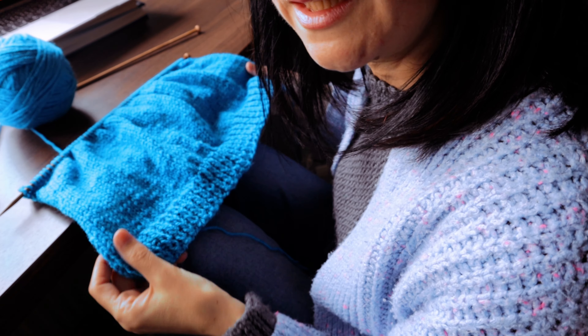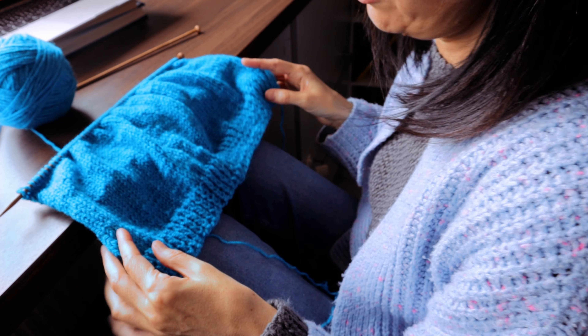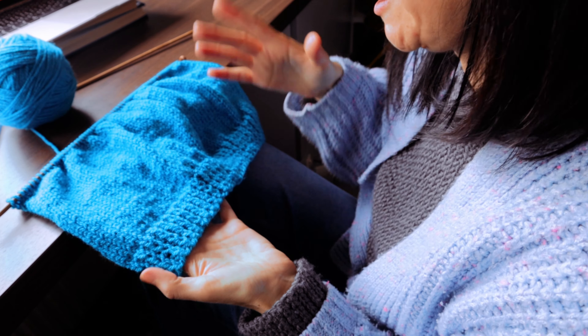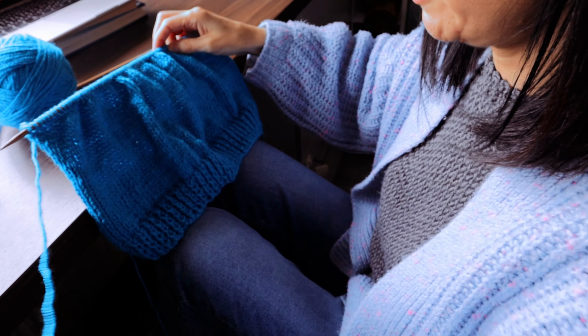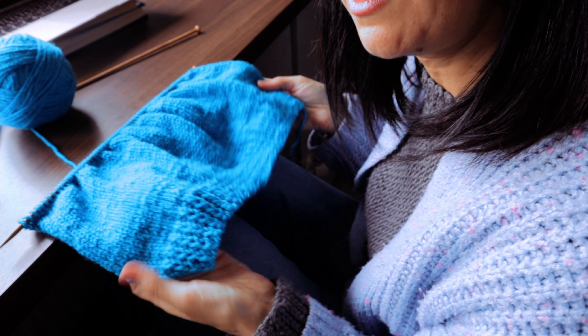Okay guys, after a couple of hours — I'd say maybe two hours that I've been knitting on this — the last time I showed you I was up here, and then I did all this part. For these two hours I'm quite happy with how it's turning out.